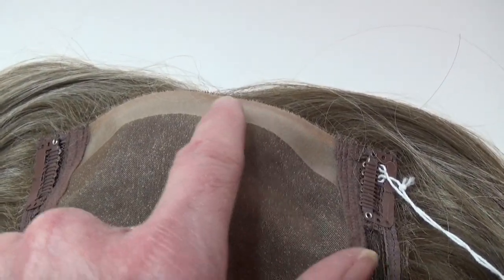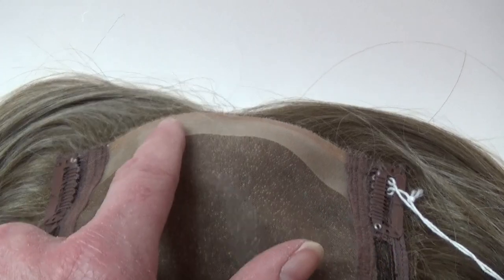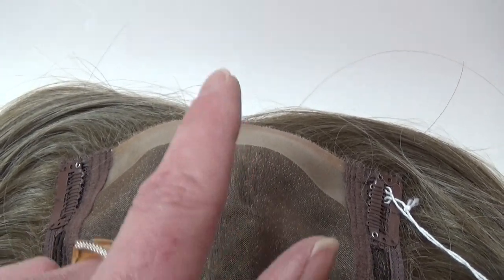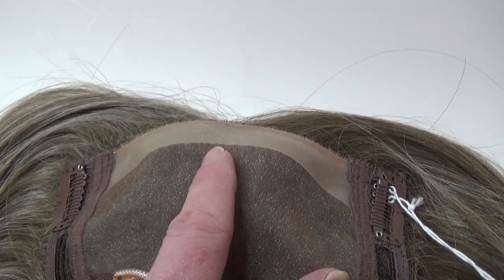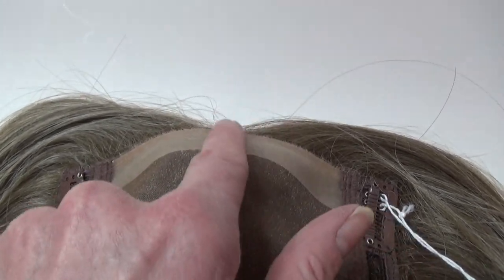The polyurethane front rim allows you to use double-sided tape or adhesive to add more security and anchor the topper to your hairline. I have opened the pressure sensitive clips so that I can try on On The Go 10 Inches.